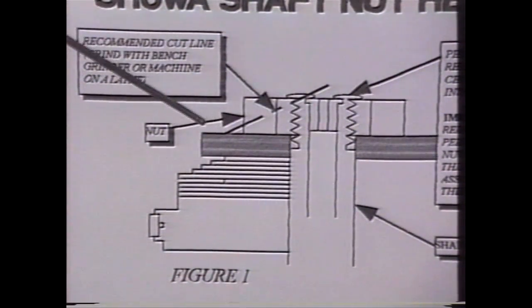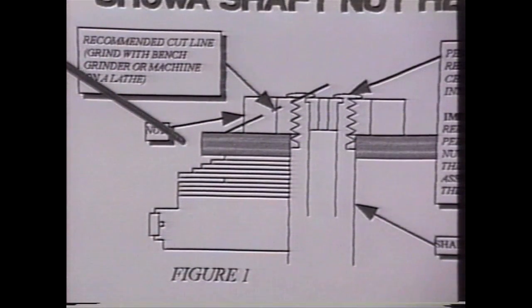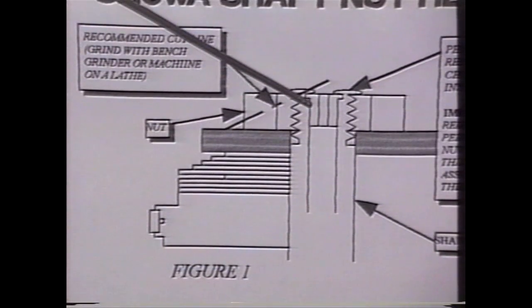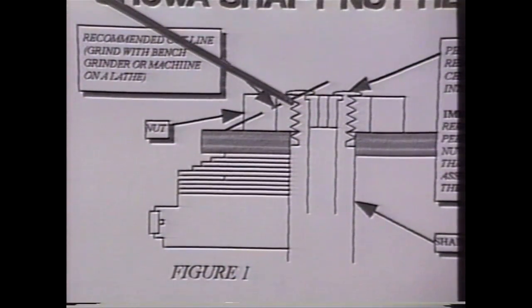Again, if you're not clear on this, do not do this, because this is very, very important. If this is done improperly, the guts of this rebound mechanism will come out and could conceivably lock up the shock.